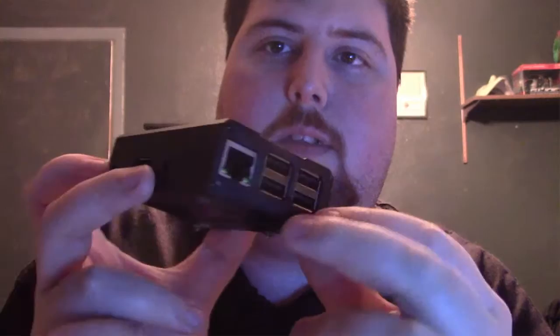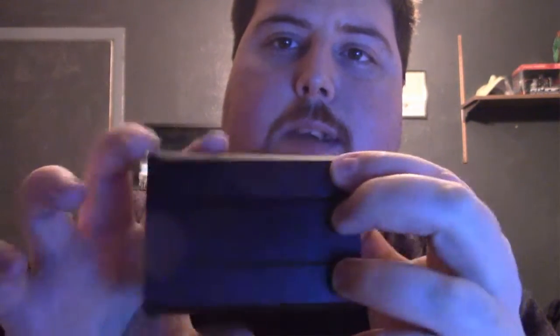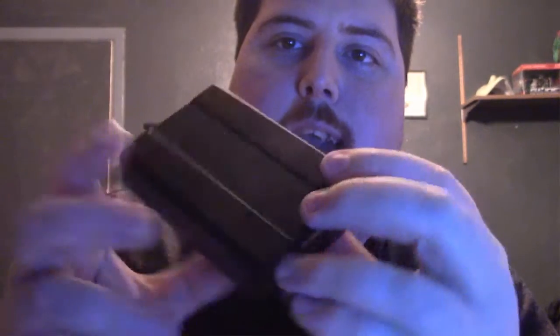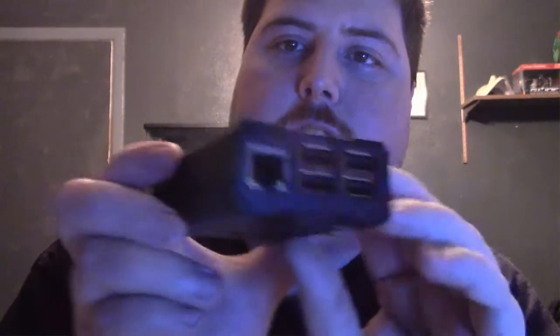I'm going to show you some of the ports it has. When you put this together, you're going to want to take either the screws from the front — there's four screws in the front and four screws in the back. There's a top slider on the top of the enclosure that allows you to access the top part. There's a cable that I think is the GPIO port — hopefully I said that right.